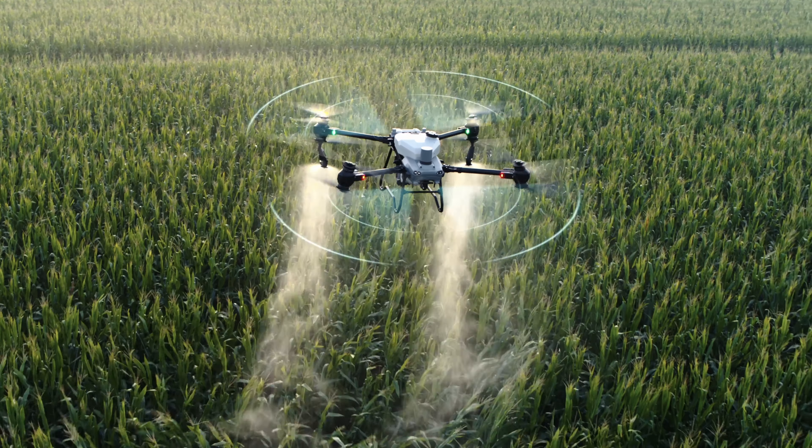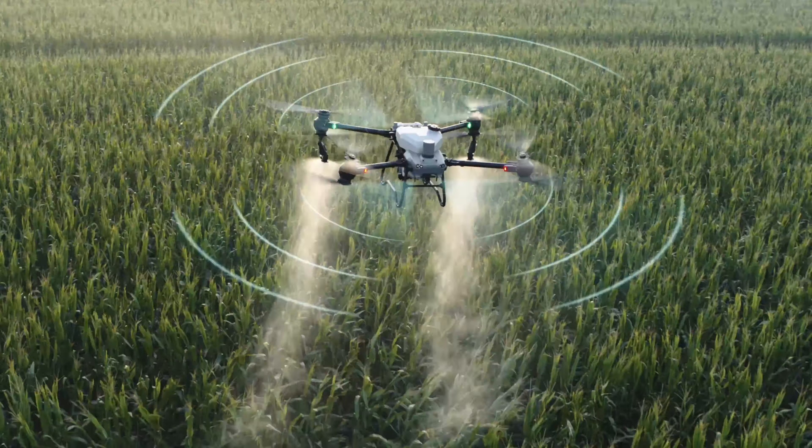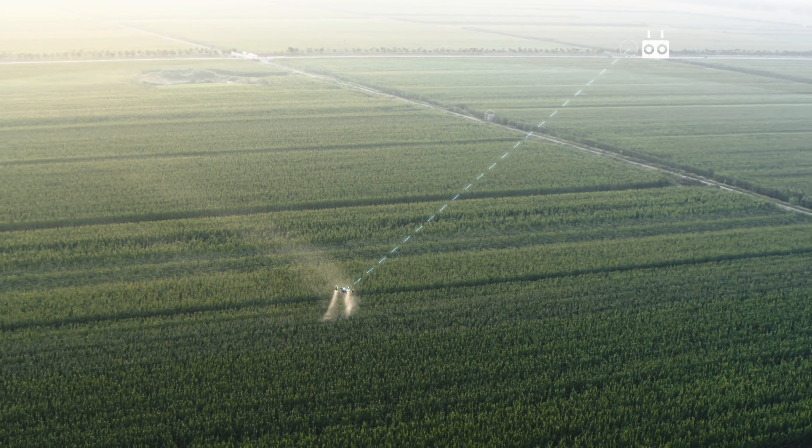Stable video transmission is crucial when it comes to flight safety. The T50 and T25 use DJI O3 transmission technology which offers high signal quality at distances up to two kilometers.